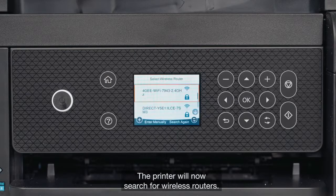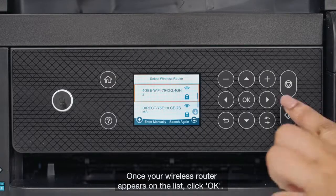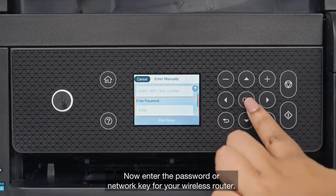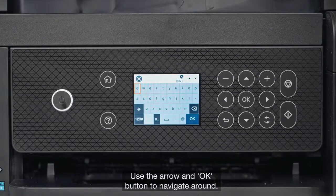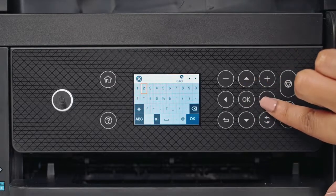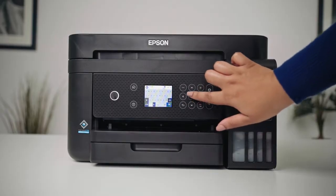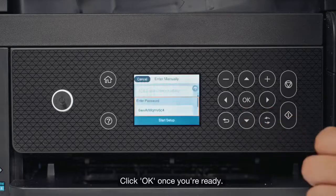The printer will now search for wireless routers. Once your wireless router appears on the list, click OK. Now enter the password or network key for your wireless router. Use the arrow and OK button to navigate around.